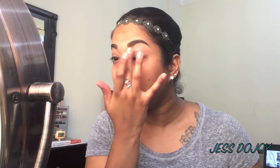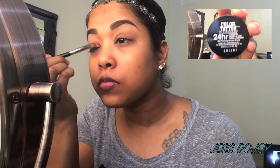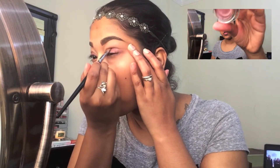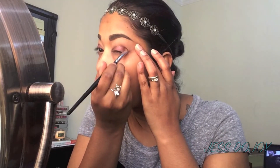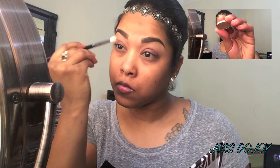I'm priming the lids using Urban Decay Primer Potion, and then I'm going to jump into a Color Tattoo eyeshadow in the shade Pomegranate Punk as my base, placing that all over the lid. Then I'm going in with the Makeup Geek shadow in Creme Brulee and blending the edges.